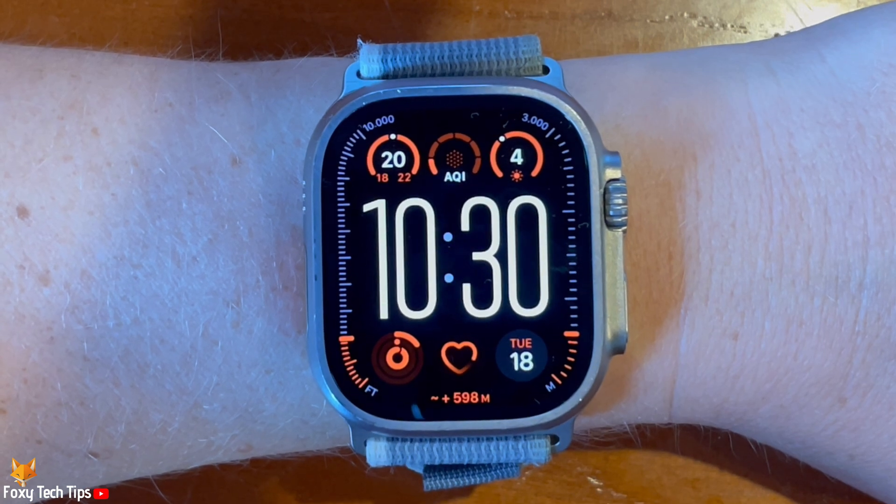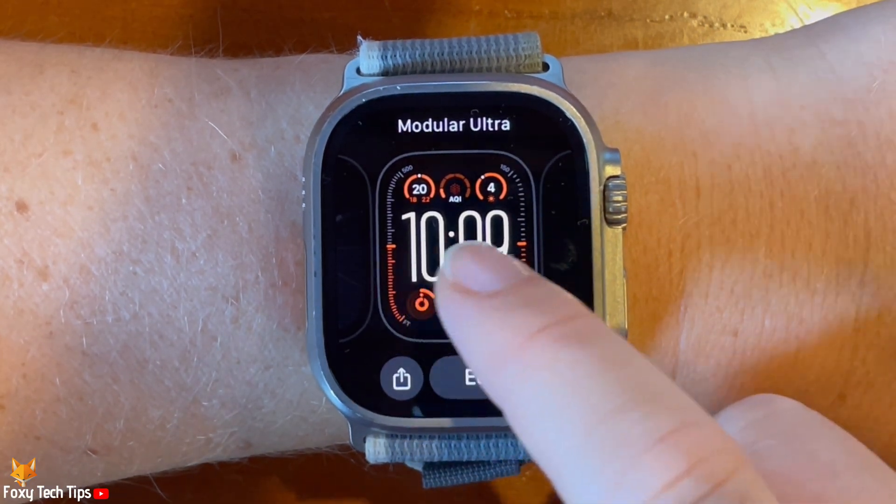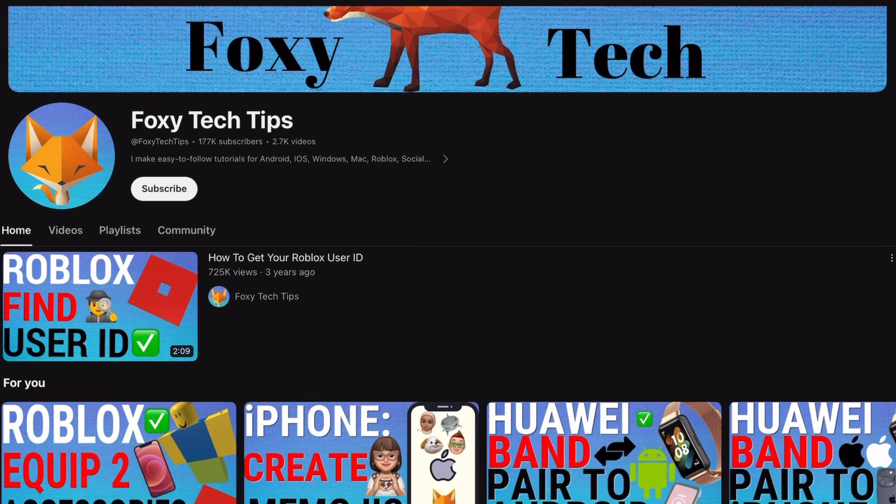Welcome to a Foxy Tech Tips tutorial on deleting watch faces on the Apple Watch Ultra 2. If you find this tutorial helpful, please consider subscribing to my channel and liking the video.